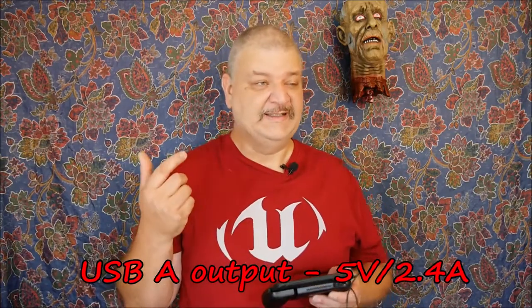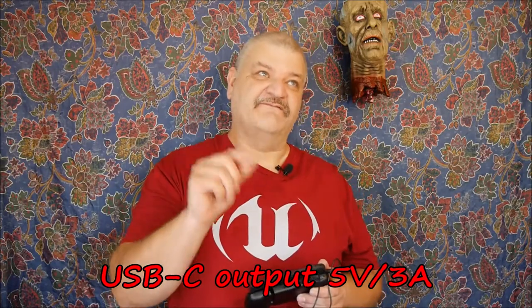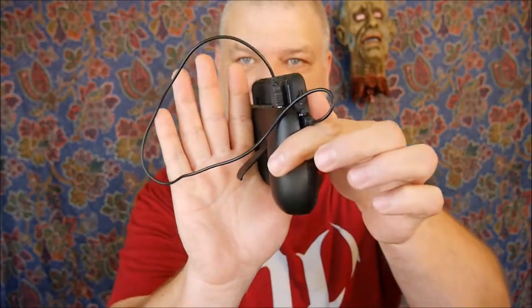The USB Type-A power output is 5 volts at 2.4 amps; the USB Type-C power output is 5 volts at 3 amps. So there you go — great little power bank game controller holder for your phone. And on the back, there's a little kick-out stand, so if you wanted to watch some YouTube videos or a movie, you can set this on a desk, pull the little stand out, and it'll prop it up for a nice viewing angle.